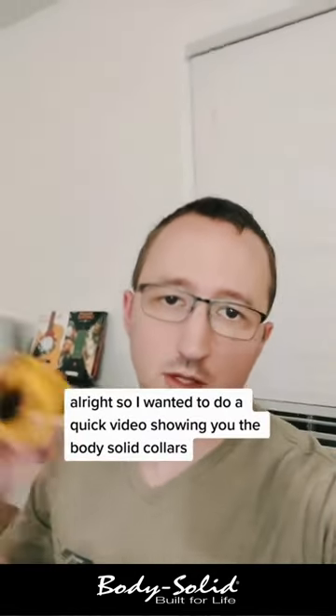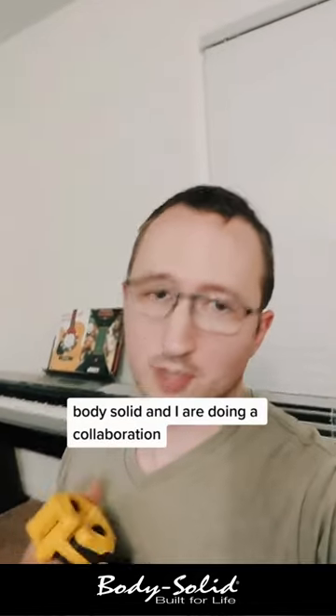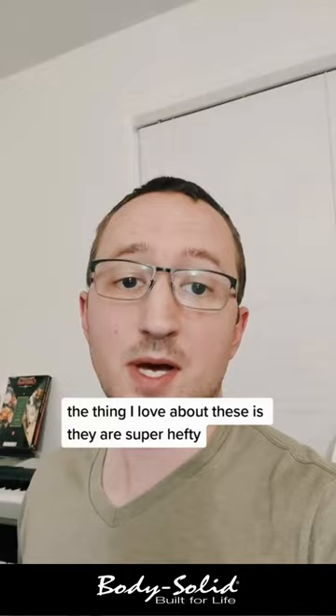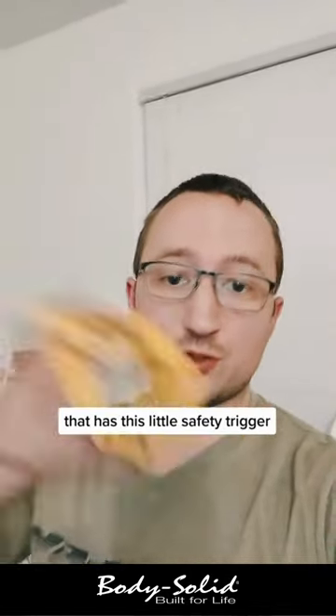I wanted to do a quick video showing you the BodySolid collars that I got with this fat curl bar from BodySolid. BodySolid and I are doing a collaboration, and they sent me these collars to go along with the specialty bar. The thing I love about these is they are super hefty — they feel way better than the cheap Amazon stuff that has this little safety trigger.